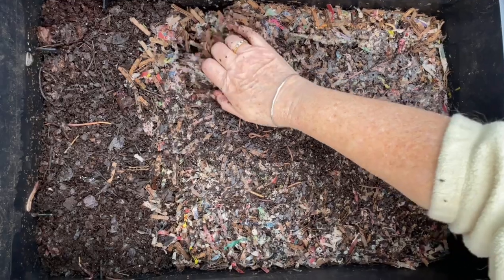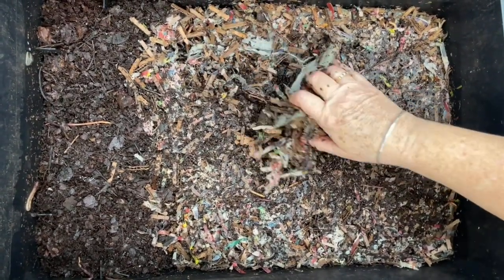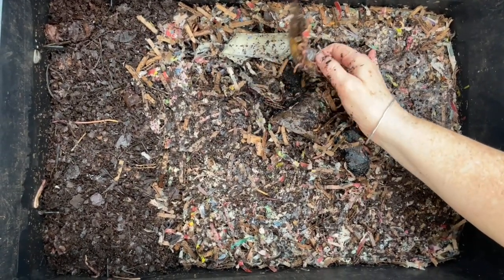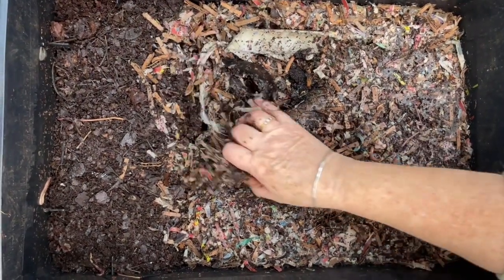Three levels down, the worms are still active. And the bedding is dense. What on earth did I do in here? Whatever I did, the worms liked it. There's buried food in here — you're getting as much of a surprise as I am.